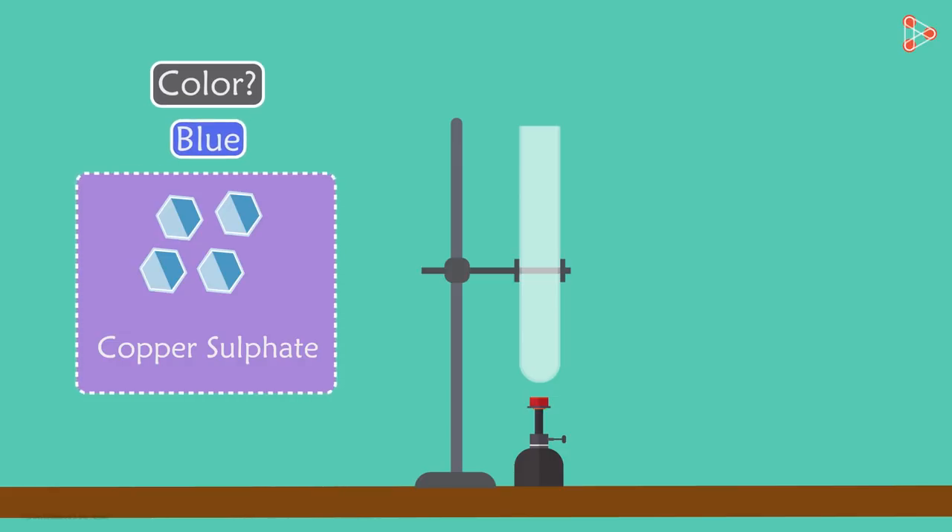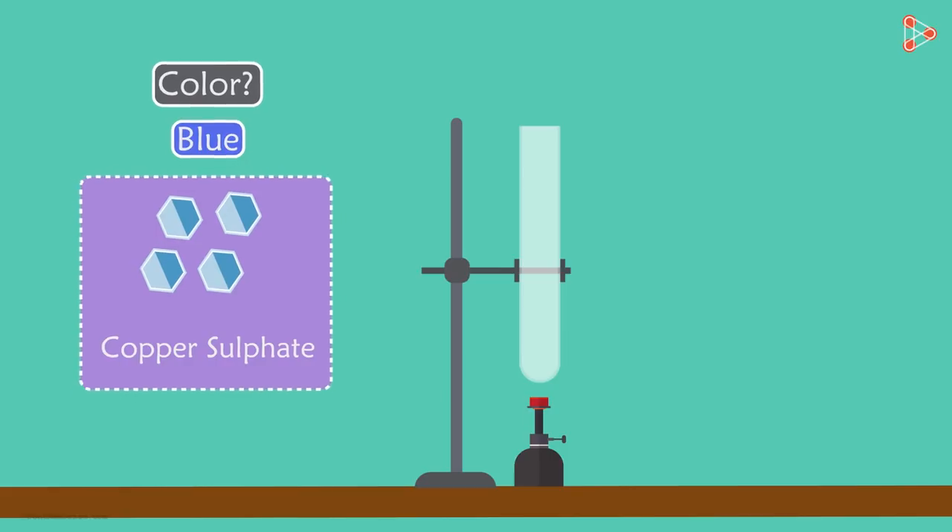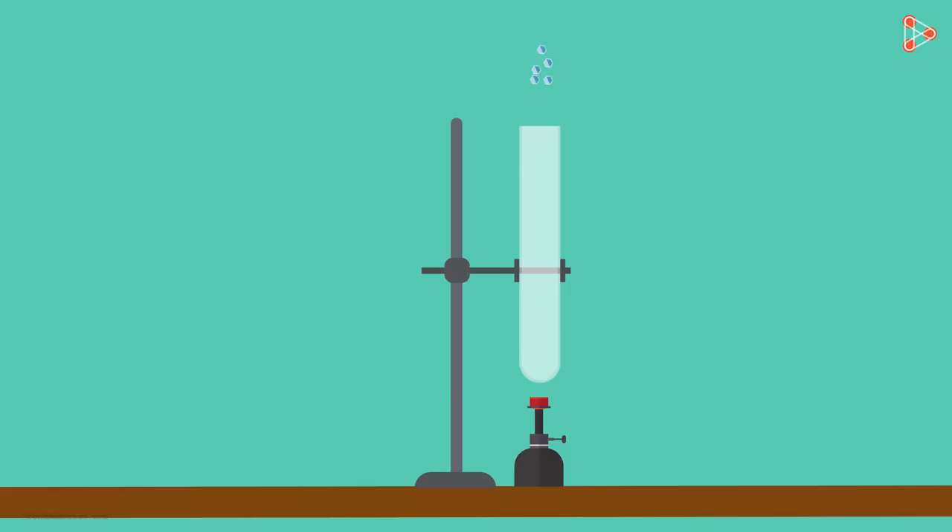Yes, it's blue. The crystals look dry, don't they? But are they really dry? Let's find out. Now let's add these crystals in this dry test tube and heat it.